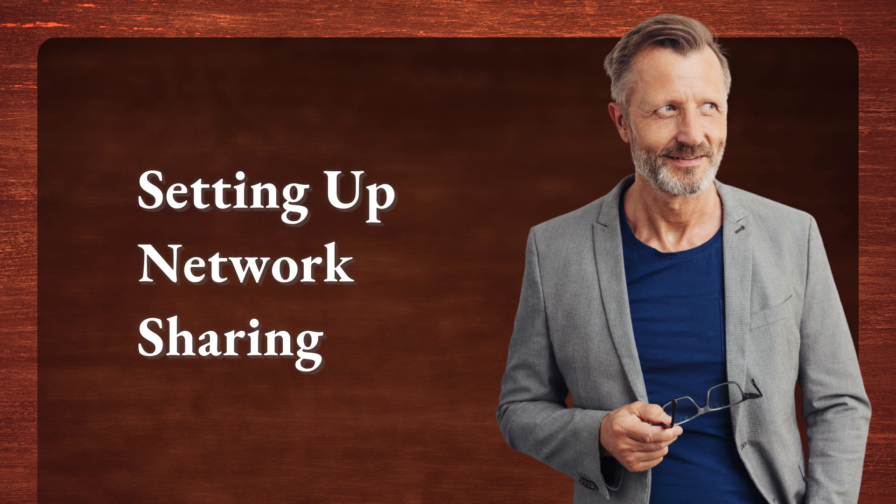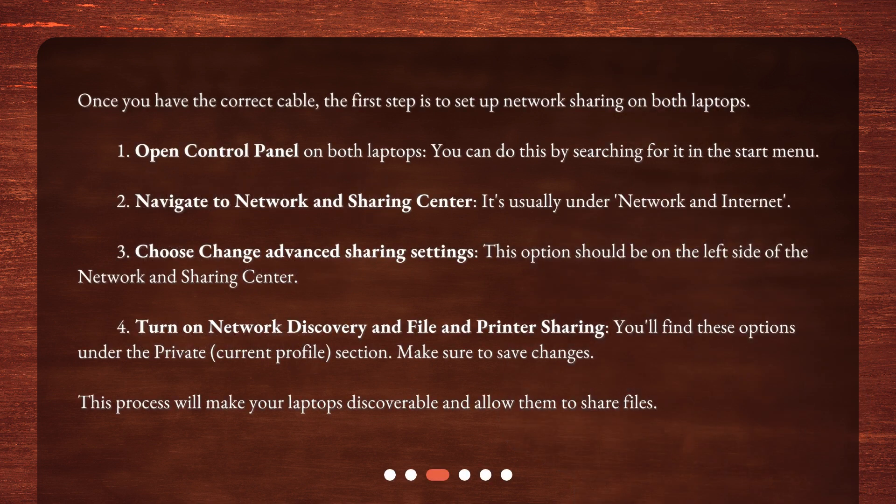Setting up network sharing. Once you have the correct cable, the first step is to set up network sharing on both laptops. 1. Open Control Panel on both laptops — you can do this by searching for it in the Start menu. 2. Navigate to Network and Sharing Center, usually under Network and Internet. 3. Choose Change Advanced Sharing Settings — this option should be on the left side. 4. Turn on Network Discovery and File and Printer Sharing, found under the Private/Current Profile section. Make sure to save changes. This will make your laptops discoverable and allow them to share files.